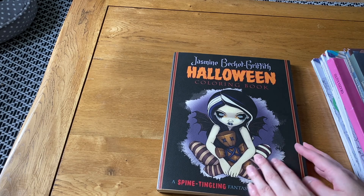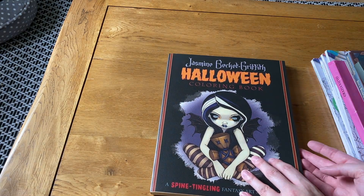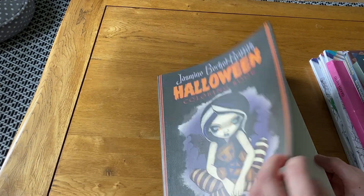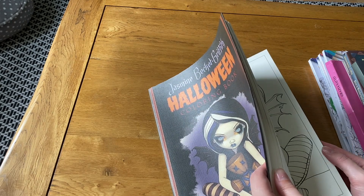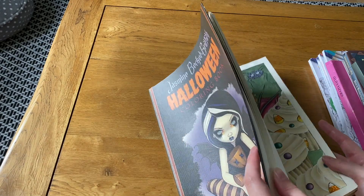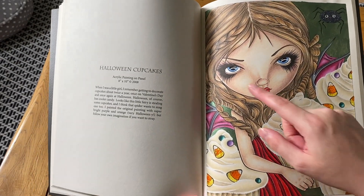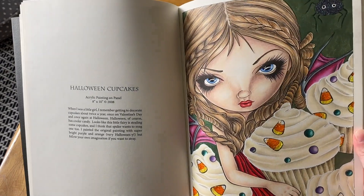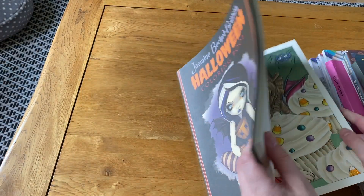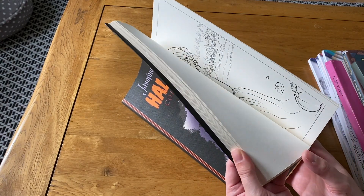Next is the Jasmine Becket-Griffith Halloween book. I wasn't sure I'd get it but I went to a Coloring Heaven event where she was signing, and I picked it up there. The first picture I did I used a skin tutorial to help with the skin — I really like how the hair came out. Of course I put stickles on the candy corn! I've tried candy corn once — I think it was when I lived in Canada for Halloween — and I found it tasted really plasticky.